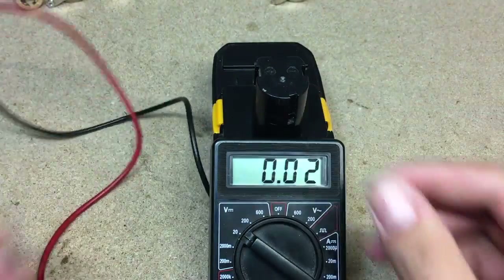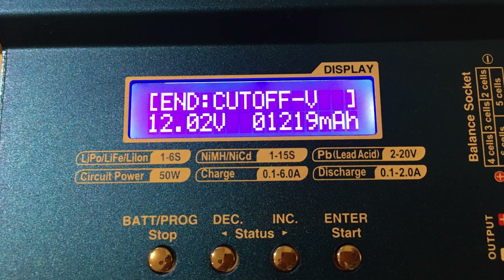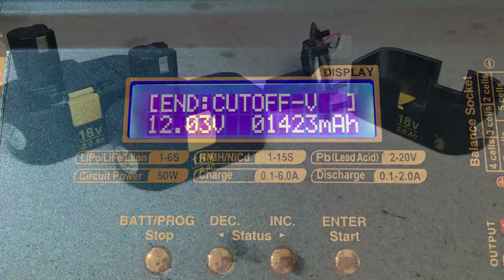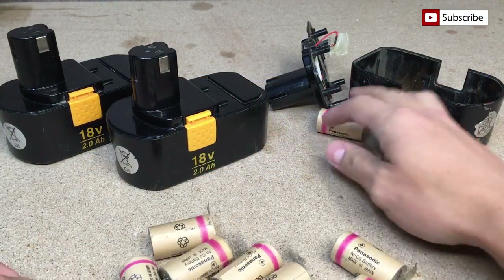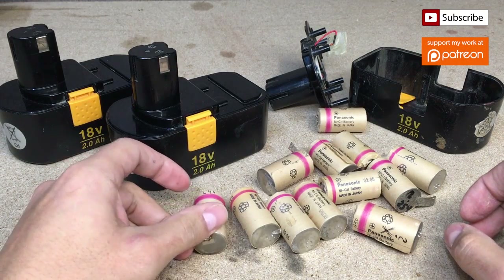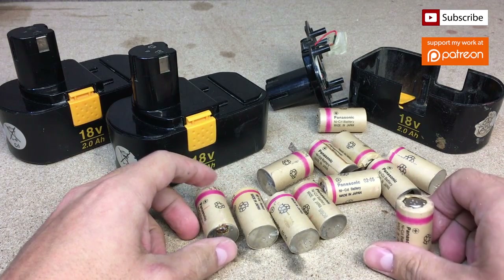Well done! I checked battery capacity before disassembling and now I could compare with battery capacity after regrouping cells. There was 1200 mAh in the beginning and after regrouping cells I got 1400 mAh of capacity — an increase of 17%. Not bad at all. So if you're working on NiCad battery-powered cordless power tools and have some issues with battery capacity, you could squeeze some extra capacity like I did, especially when this fix costs almost nothing, just your time.